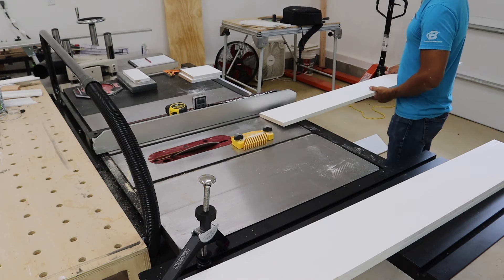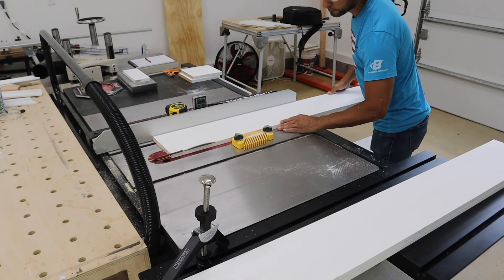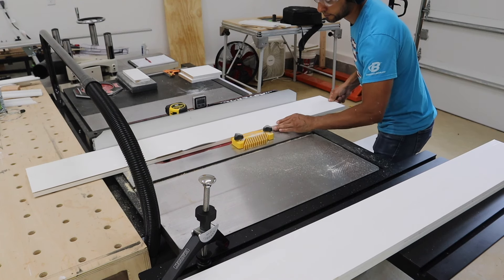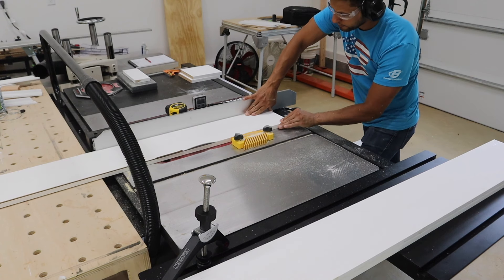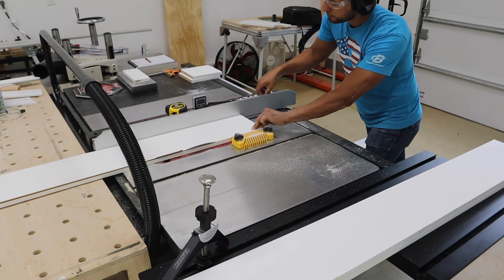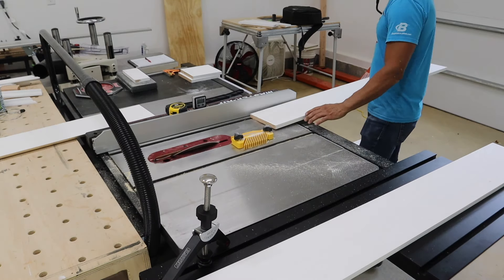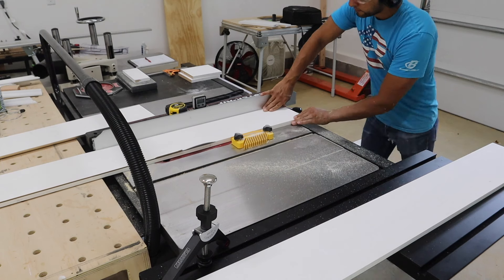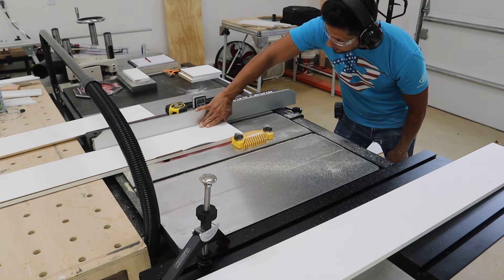Unfortunately, when I shot this video, I didn't have the Jessam clear-cut stock guides yet, which I just did a video about previously — go check it out, it's really awesome. So I'm using a feather board here, but I really wish I had those stock guides because it would have been so much easier. Also keep in mind that this can be done with a track saw. I used to do it that way before I got my table saw back in the shop, so if you have a track saw and not a table saw, you can still do this.